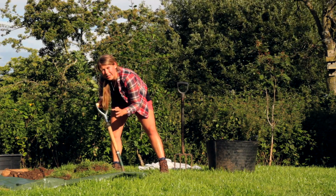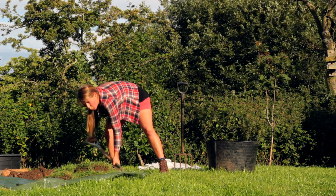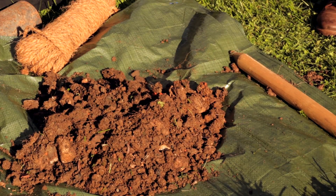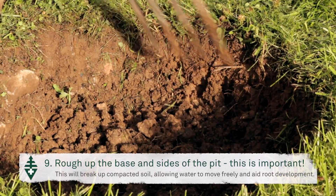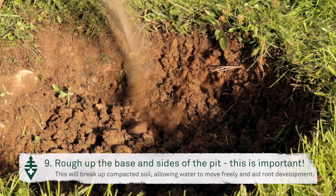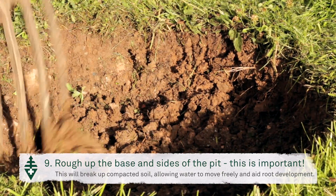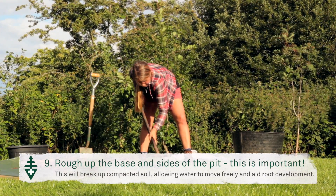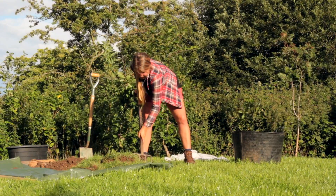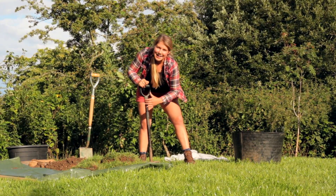Over time it will gradually sink down, and what you don't want to happen is for a little pool of water to collect. Just rough up the sides so that the roots can grow into the surrounding soil and, most importantly, so the water can get in and out of the pit.